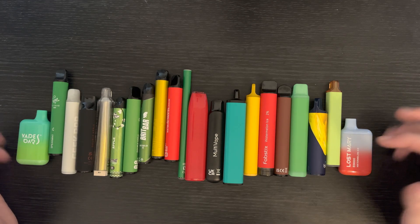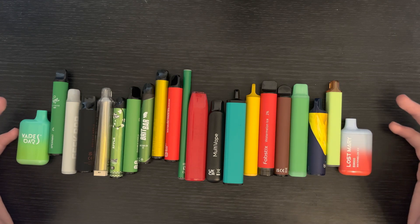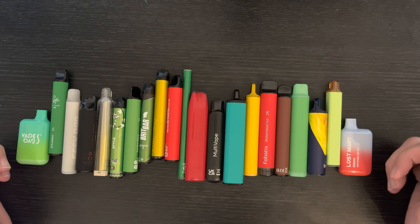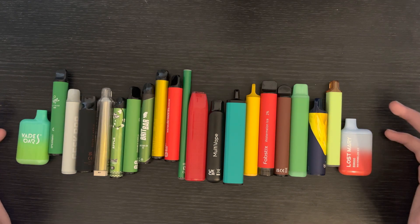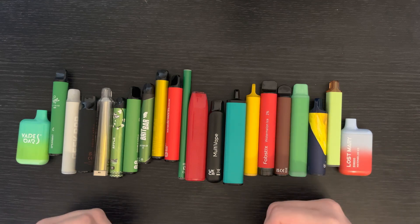Every single one of these I've tried — I've used up until the point that the batteries die — and I've reviewed them. I've made notes on all of them as I've been going, and I've rated each one of them as well.